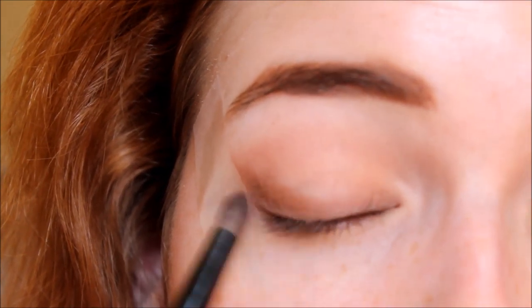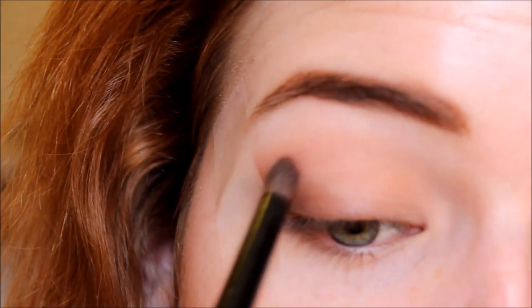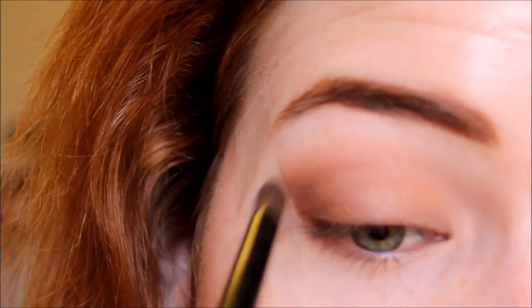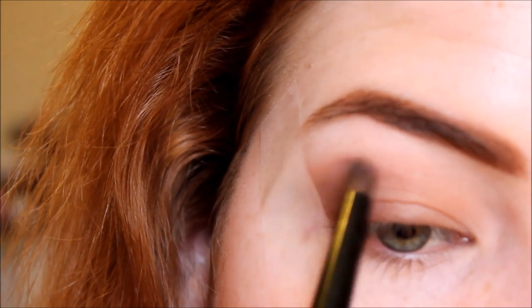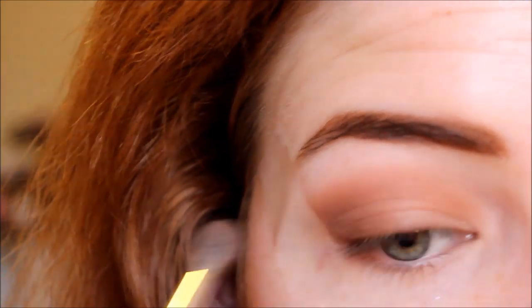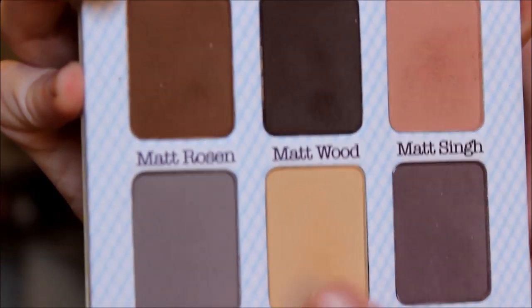I used tape because I wanted this look to be very precise and have a definite stopping point. Just doing that slight wing really helps define that crisp edge. Then I'm blending the excess into the crease. I'm putting those two shades on a fluffy brush and blending out a little bit more, just so it's more diffused. The pencil brush gives you more control, and the blending brush gives you a more diffused look.